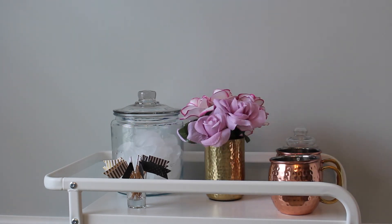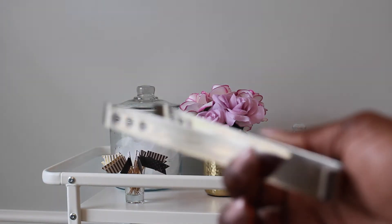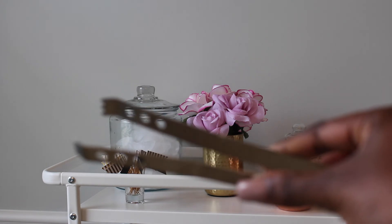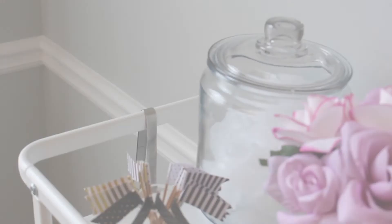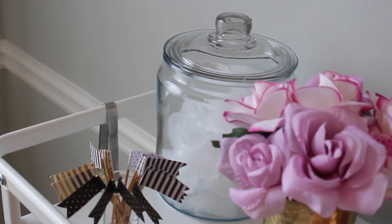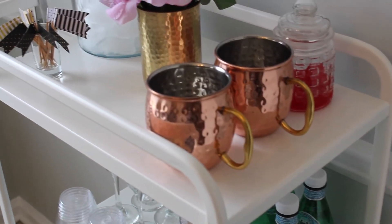To top it off with one last decor item, I have faux flowers that I purchased from Dollar Tree in a gold pencil holder that I purchased from Target. The last thing I'm going to pop on my bar cart are these little prongs for picking up the ice, which you can usually get when you purchase an ice bucket.